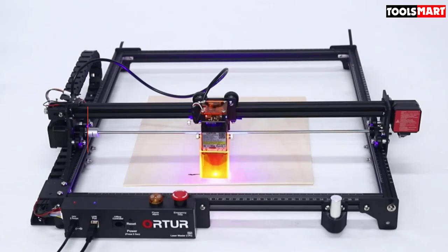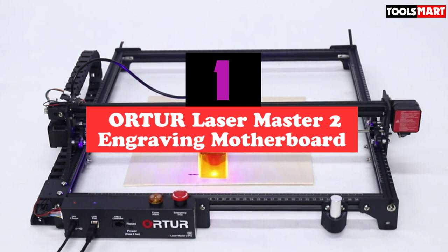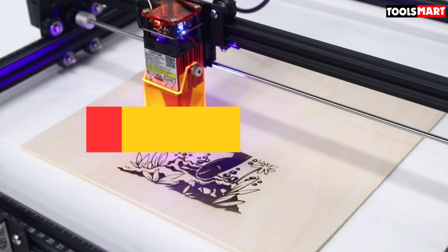At number one on our list we have the Ortur Laser Master 2 engraving motherboard. If you desire an intelligent and advanced laser engraver that can handle many tasks, the Ortur Laser Master 2 is the best laser engraver under $500.